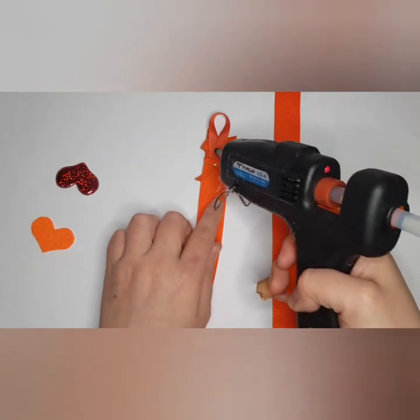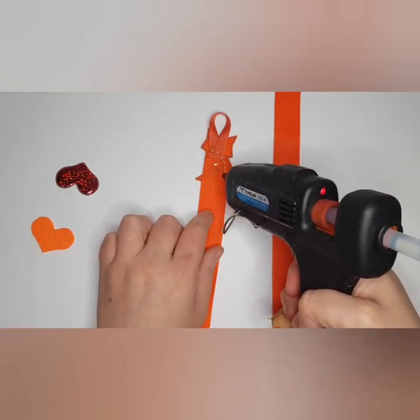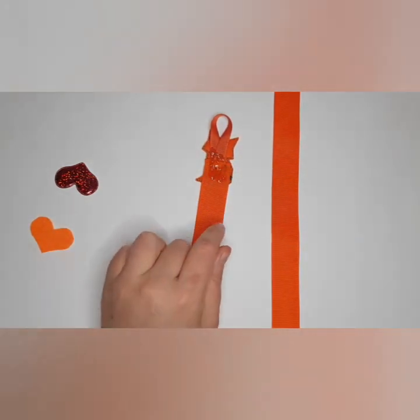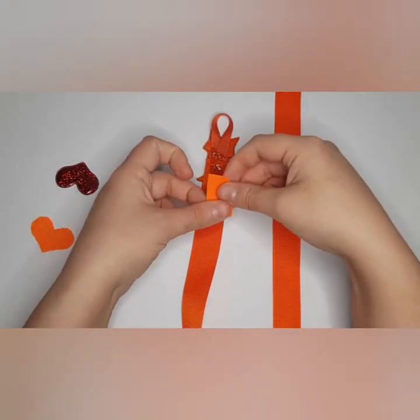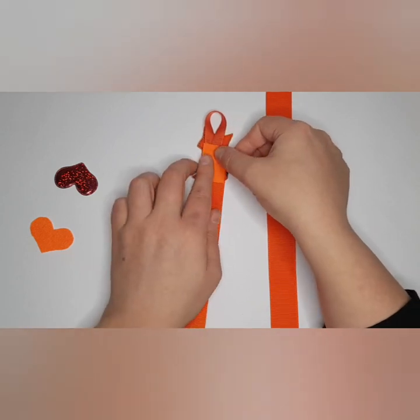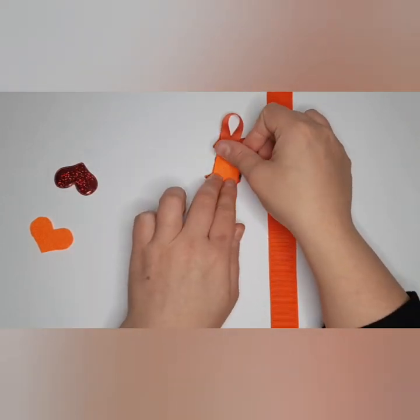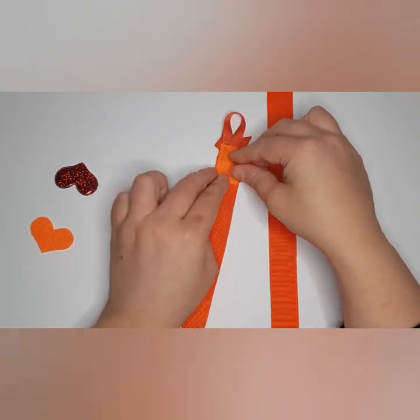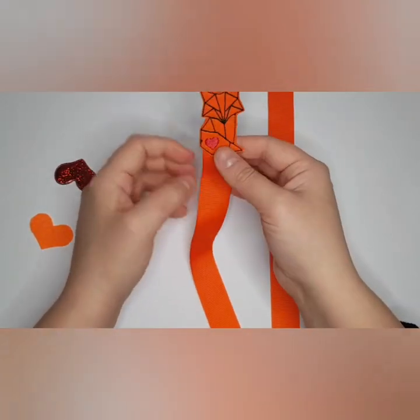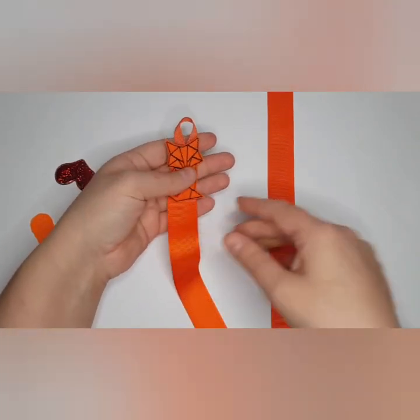Just a touch of glue where the felt's going — not too much, I don't want it to squeeze out the sides. This just helps tidy up the bow holder a little bit as well. There's your top of your bow holder on that one.